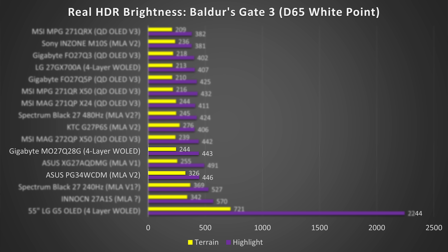The Gigabyte MO27Q28G, while it does get a little bit brighter, is still pretty much in line with every other OLED that's ever been made — so there's not really any improvement here, and a TV is absolutely demolishing it. It's great that the color brightness is better, and as a whole I think it actually looks better despite the brightness going down. But a regression in brightness is absolutely ridiculous and hugely disappointing to see now out of multiple fourth-generation W-OLEDs in a row. Hopefully they're being conservative with the first generation, and maybe some other companies will push it harder.